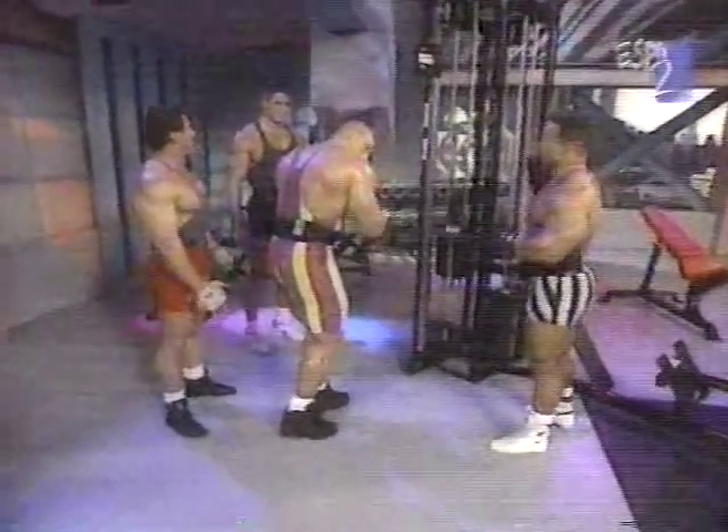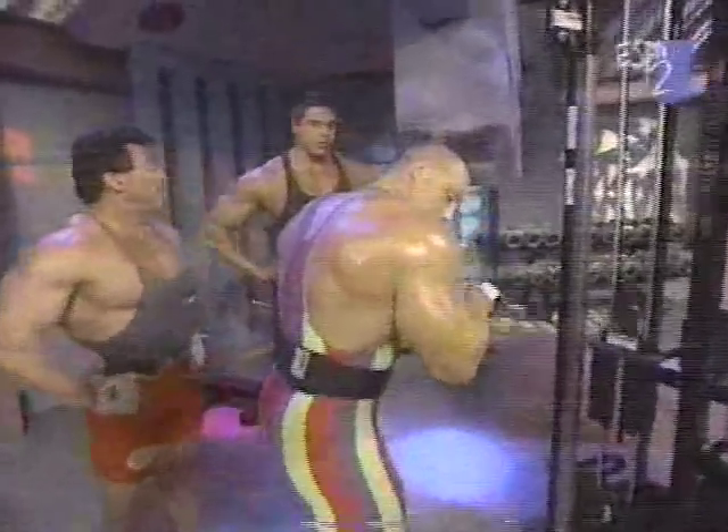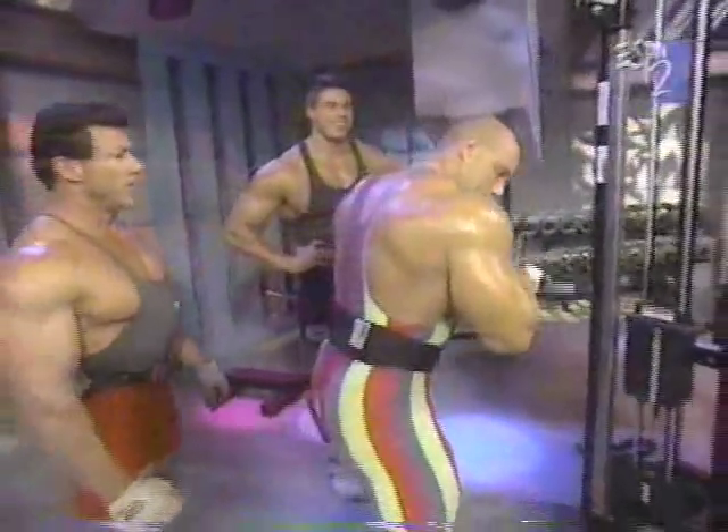What was your vision of America before you came over here? I was just amazed how fit people are, how much they put into their fitness and their health. It's a healthy country, especially here in California. I haven't seen much from further north — I heard there's still a lot of work to do.